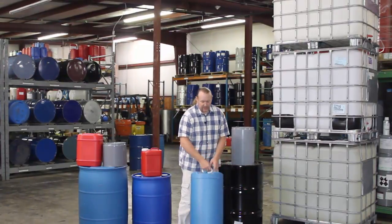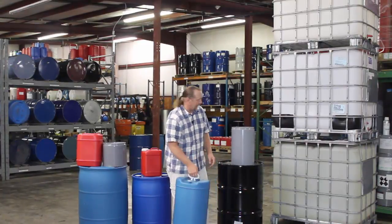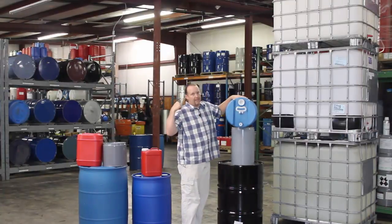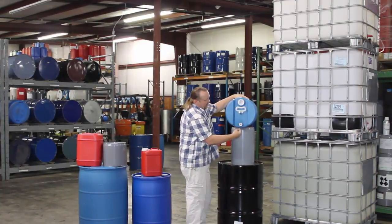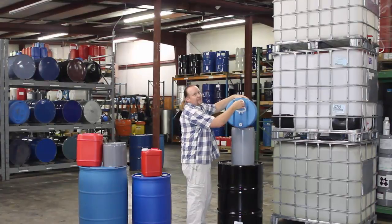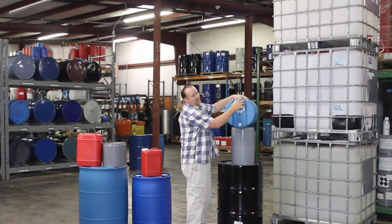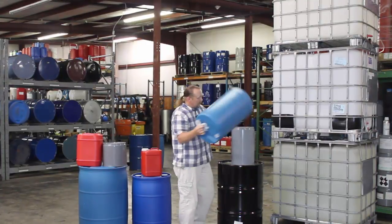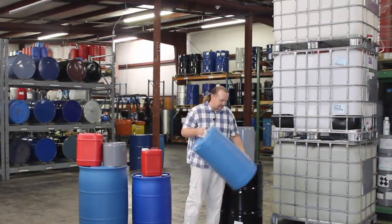The three-quarter-inch bung also lets you buy a spout so you can actually pour it out. A lot of people will mount these in their racks with cradles, with a spout coming out of this side, and then you just vent it for air. A lot of people like these 100-pounders, especially as they're graduating up before going into big commercial buildings. A hundred pounds is heavy but it's still manageable.